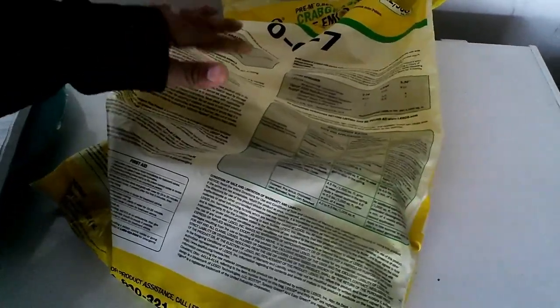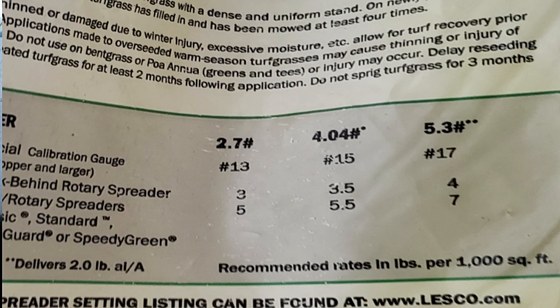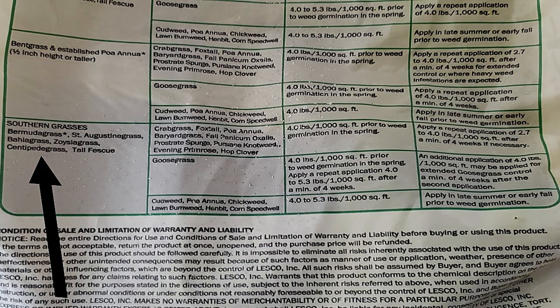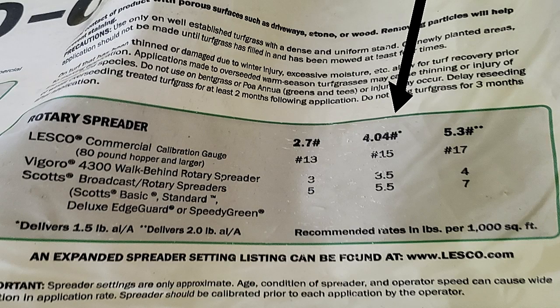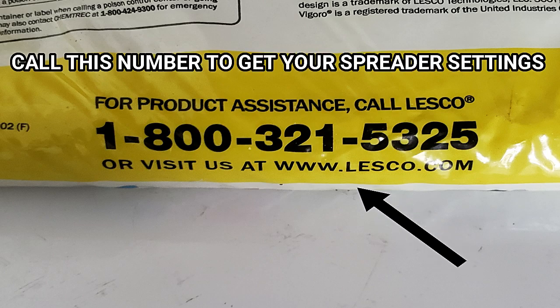The Lesco brand is very homeowner user-friendly. They have instructions on the back essentially divided into 2.7, 4.0, and 5.3 — those numbers are the pounds per thousand square foot rates to apply to your lawn. On the very bottom where it says application rates, you decide which turfgrass you have, whether northern or southern grass. You pick the exact turf species and follow the recommended rates. For me, I have Bermuda grass, so I'm looking to put down 4 pounds per thousand square foot. Using the Scotts Deluxe Edge Guard rotary spreader, I'm going to set that down to about 5.5, though you may need to adjust up or down depending on how much is coming out.